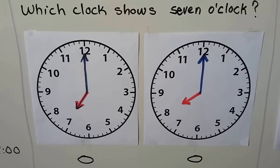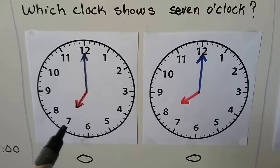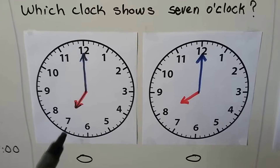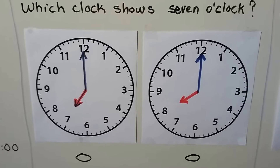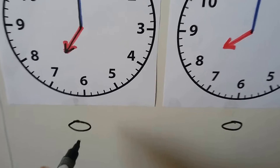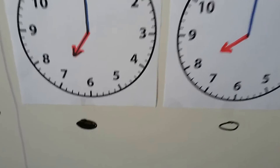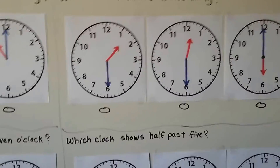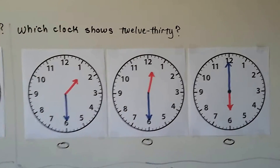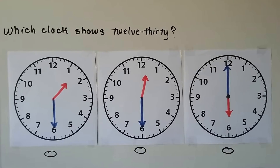Which clock shows 7 o'clock? The hour hand points to the hour and the correct number. If you said this one — you're right. It's pointing to the 7, the minute hand is pointing to the 12. It's 7 o'clock, so we fill in this bubble.